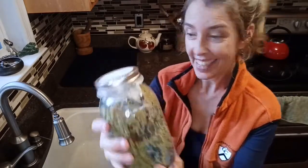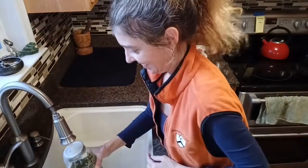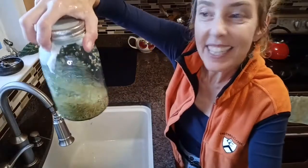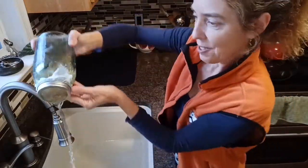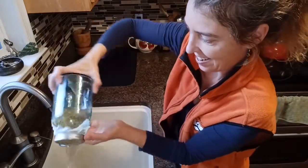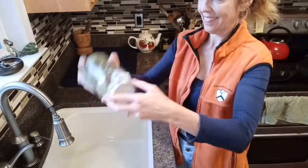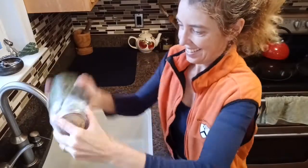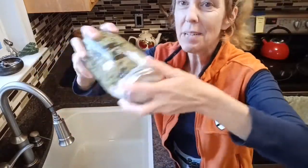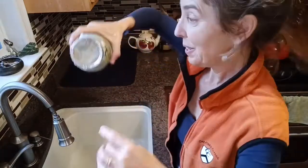It's later the same day and we're going to do another rinse. Fill it with water, swish it around, drain out the water. Try to get it all out so that they're not sitting in water. Then shake them around and spread them out in the bottle again, and we'll put it aside and tomorrow morning we'll repeat.